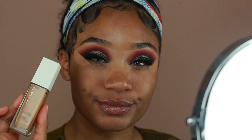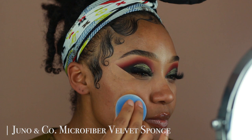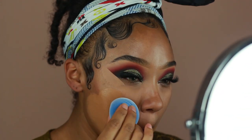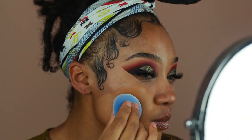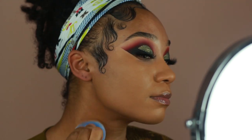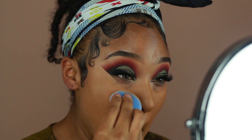For foundation, I'm using the Maybelline 24 Hour Super Stay Liquid Foundation in the shade 330 Toffee. I'm using a Juno & Co Microfiber Velvet Sponge to apply this, and I'm just going to buff that all over the face and go in with a brush to get really close to my edges so I don't mess it up using my sponge.